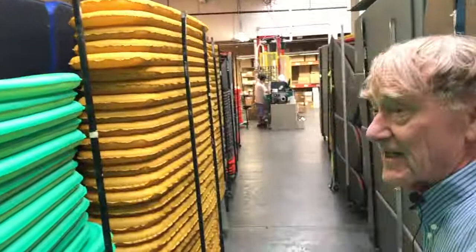It used to be you could get any color you wanted as long as it was orange. We called it rust — that was the color, like Ford and black, we were rust. But look at this one — this one's really bright!